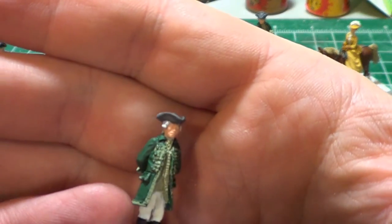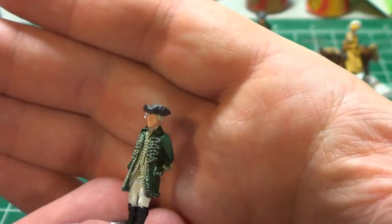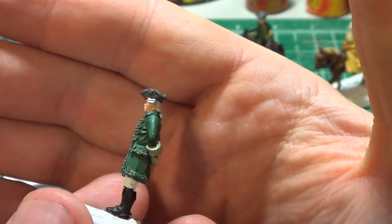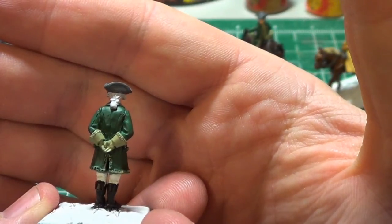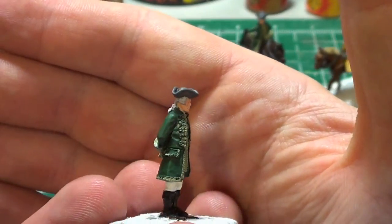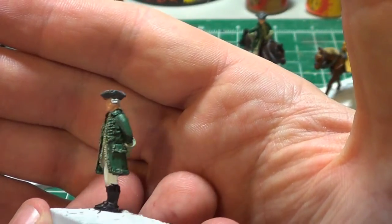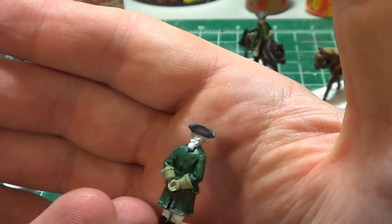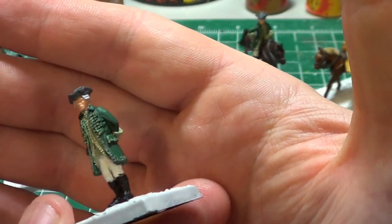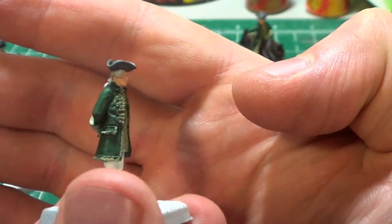This one is going to have a powdered wig, and I ended up going for different shades of green — I kind of just elected to do that — both for the gloves and the jacket. That's not really from photographs or anything; I just thought it would look nice. He's not going to be specifically for the Redcoats or the French necessarily — it could be for either. That's the way most of my civilians are. I try to make them useful for both sides as much as possible.